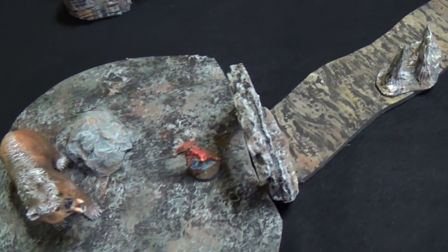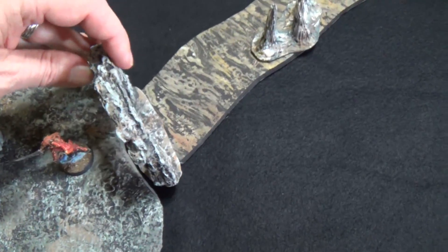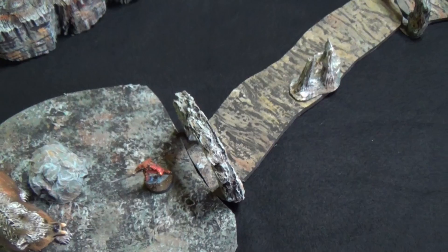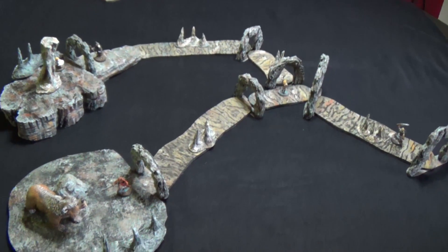Now let's talk about the cave arches here for a second. These are super easy to make and I'm going to show you in my next vid how to make these. So there you go — some cavern passages. I hope you really like this episode of Tilescapes.